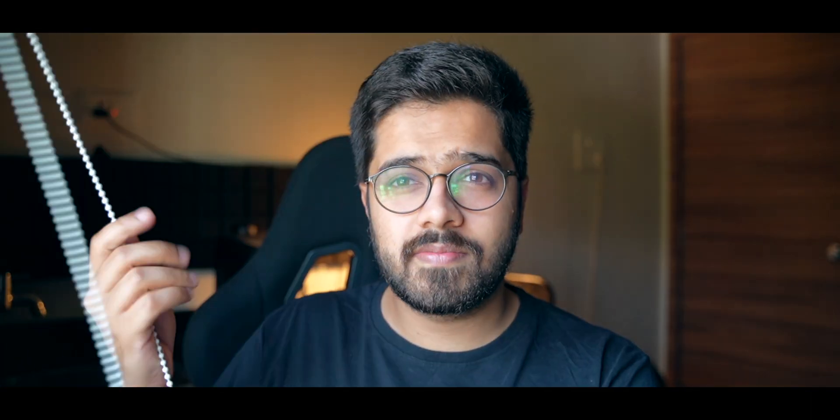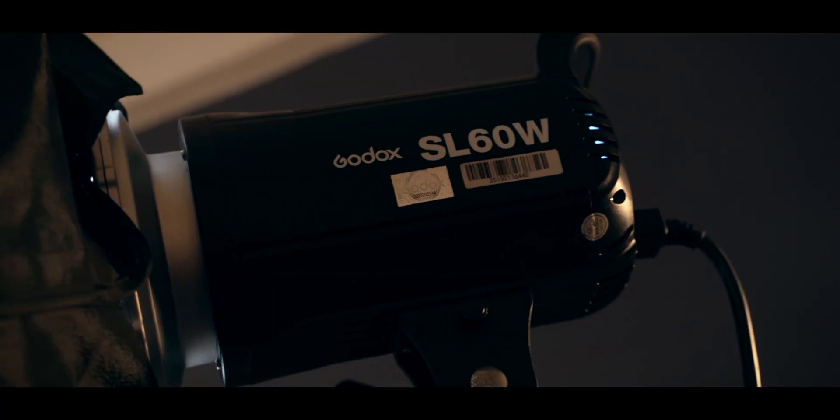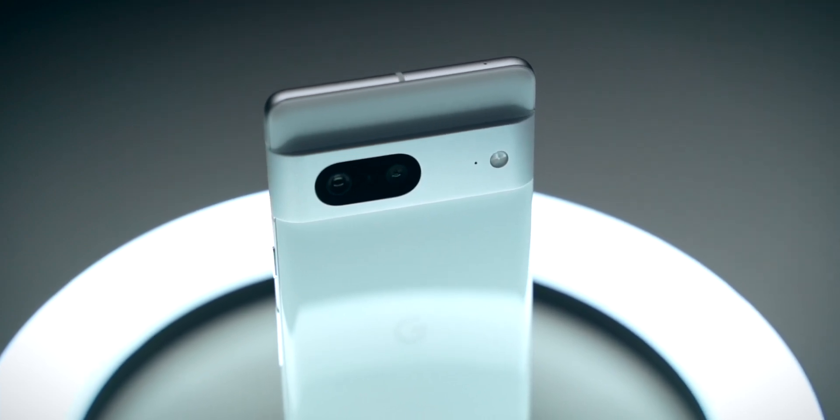If you want to learn more about the video making process and how we do things over here, we have made a course called 'I Shoot Edit Share' — the complete video making course. We go through a lot of stuff in that course; you will learn how to make some high quality videos right from your home. Definitely check it out — I will drop a link to it in the description box below or you can go to classroom.technolobe.com.